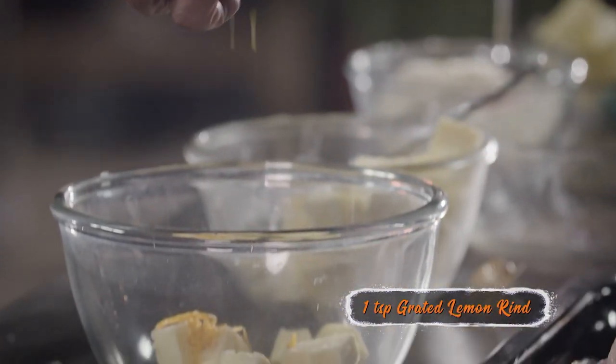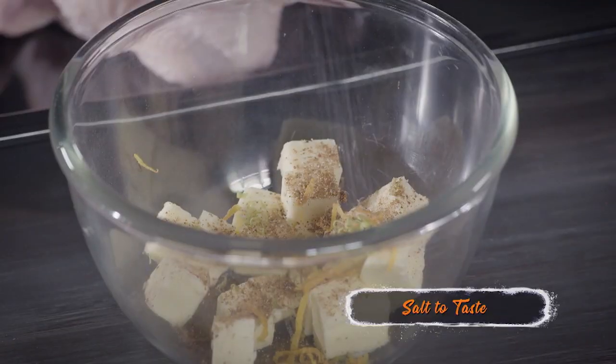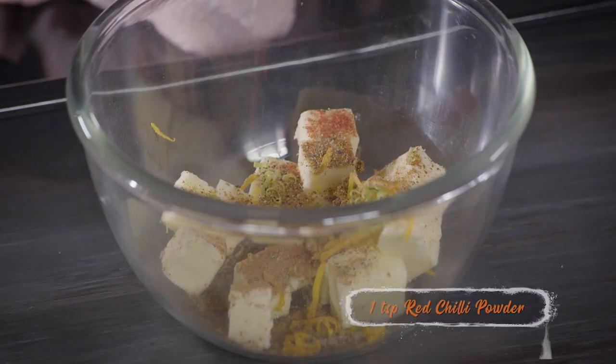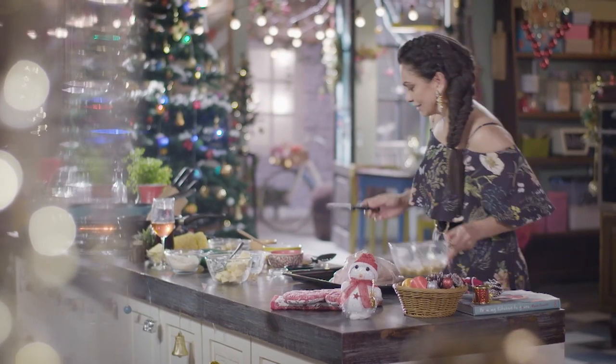The orange rind goes into this, my lemon rind goes into this. I'm going to add a little cinnamon, salt, pepper, a little bit of garam masala, and a tiny bit of red chilli powder. Give this a nice stir so that all your spices and flavors are well combined.